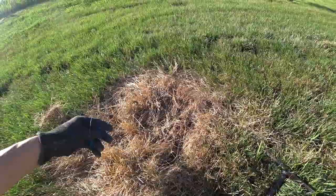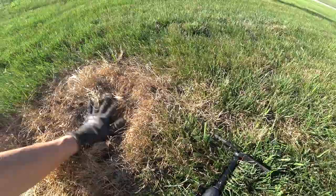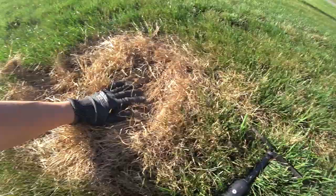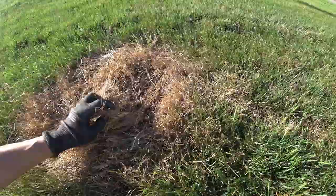So once you rake it, you sprinkle a little seed on here — see how I do that. Sprinkle a little bit. You kind of use your hand to shuffle it around so the seed can fall down and into those little grooves that you just dug.